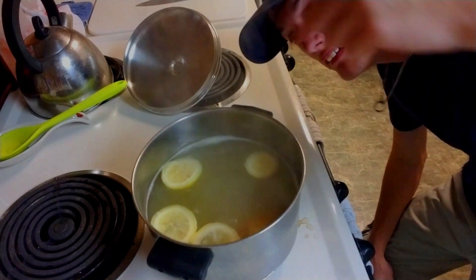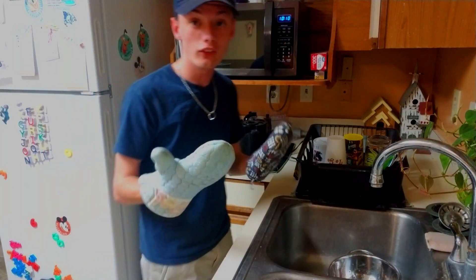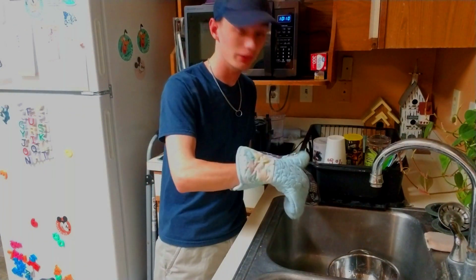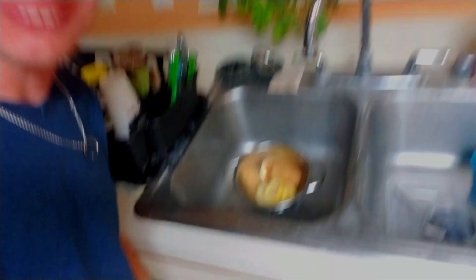Now we're going to go ahead and remove this big huge pot of lemons and potatoes. And because of the whole safety first thing, we're going to go ahead and wear oven mitts. We're going to take the pot and put it into the sink. Oh my God — the steam rising up was like sour acid. See my nostril? Got a sour potato. Isn't that pretty? It's pretty — you better think it's pretty. I burned my nostril hairs for you.